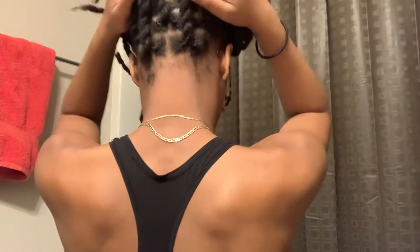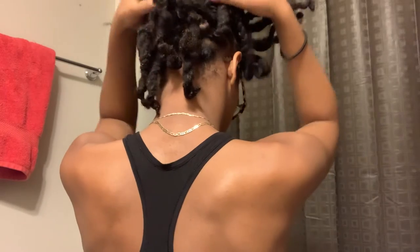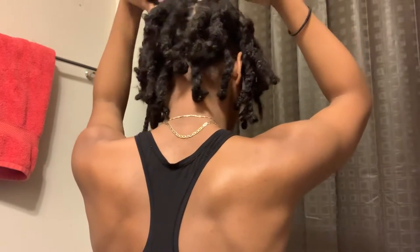For this twist, I didn't tuck the end because one dread was way shorter than the other, so I just left it like that. I'll give you a back view. I have 80 locks, so this would be 40 twists.